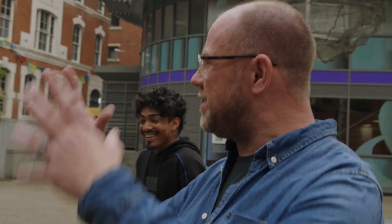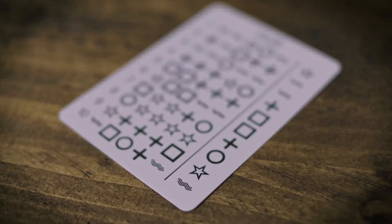In a logical, well-structured, three-phase routine, you can use these simple cards to create effects of mind reading, memory, or intuition.